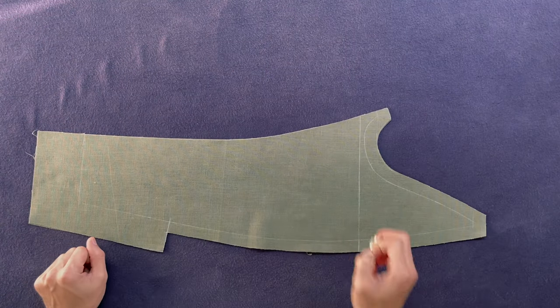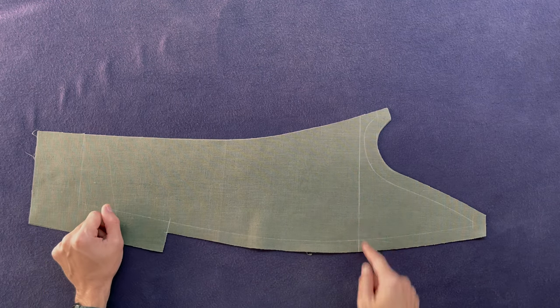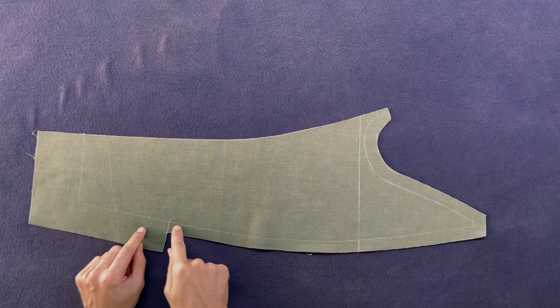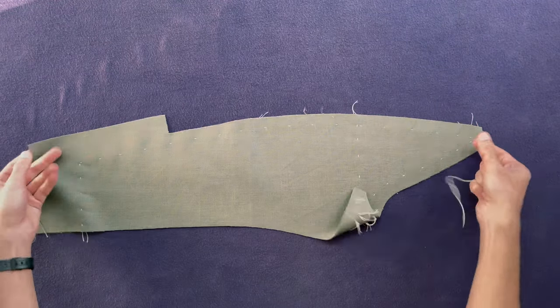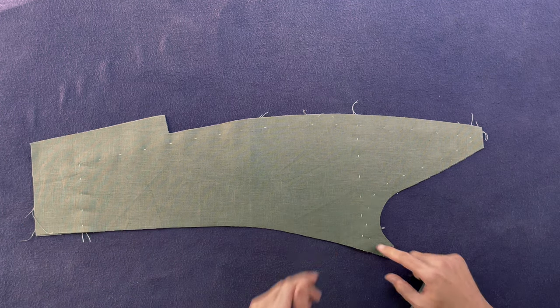We're going to do exactly the same thing as we did on the top sleeve. We're going to do the hind arm, the hem, chest line, and the under sleeve run. We have no pitch marks here, so that's fine. This little mark you can ignore. Let's flip it over and have a look: hind arm, hem, chest line, under sleeve run.